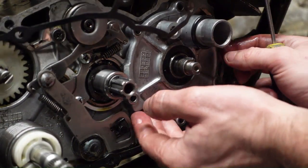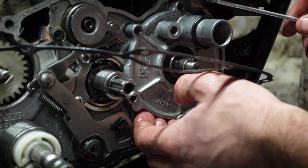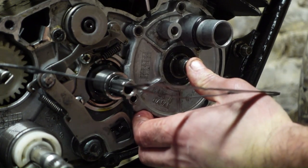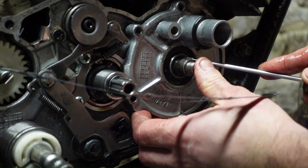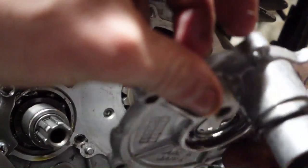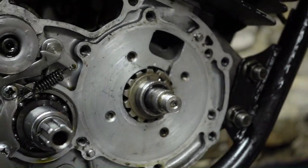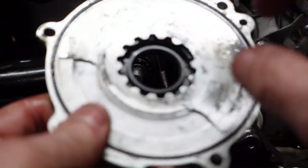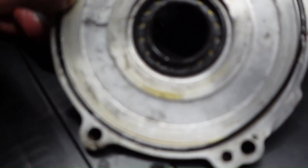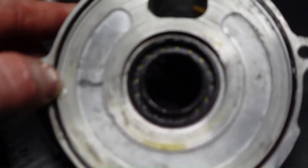I've undone all those screws and I'll carefully pry this off from a couple of sides, being really careful not to damage anything. There we go - this is what we came to see. This is called the rotary valve, and it does look a bit battered to be honest - it's all pitted. I'm going to have to look into what that needs. In the meantime that seal actually looks very good, looks new, so I think someone's changed that. This other seal doesn't look bad either.